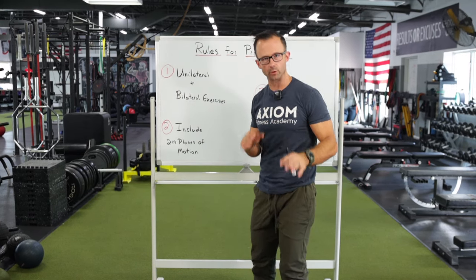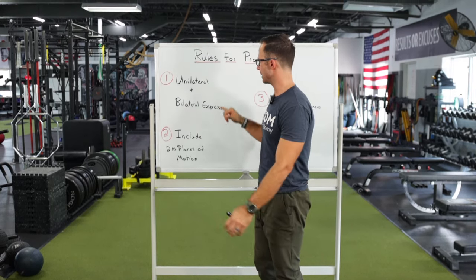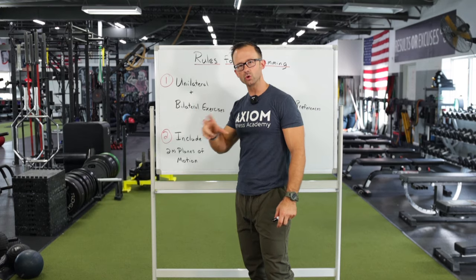When it comes to great programming, having very simple rules to follow that accomplish a lot is a really effective way to know you're doing a great job, and that's a very easy one. Do a little bit more single arm, single leg stuff.